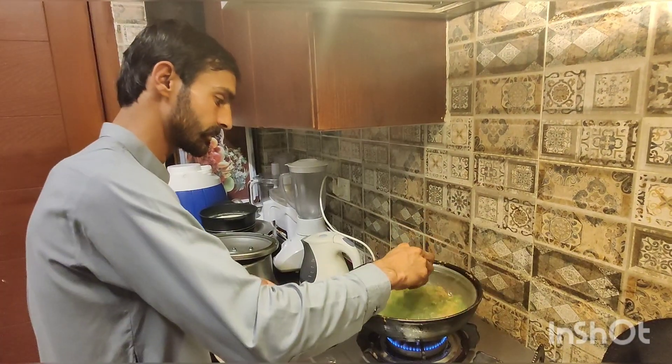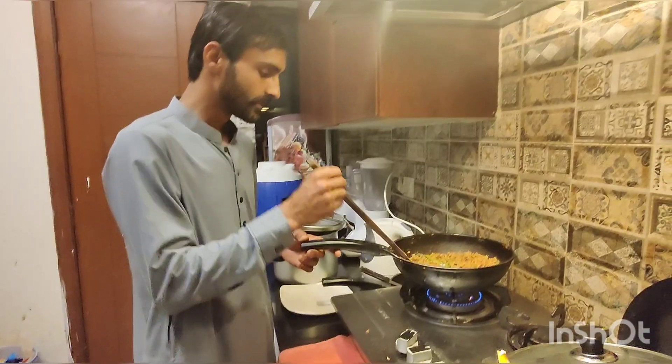We will let it sit for about 2-3 minutes. Our dish is ready.